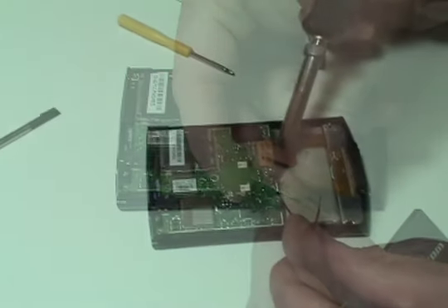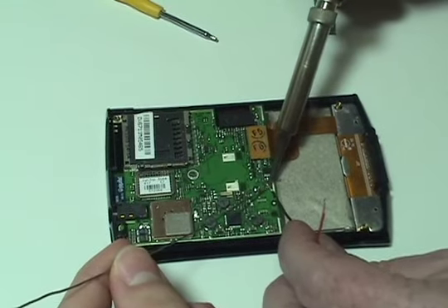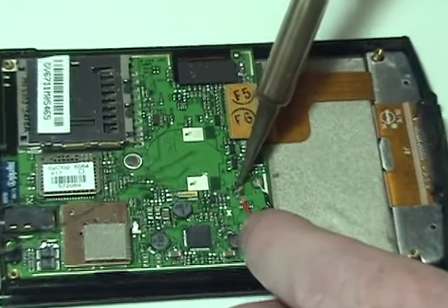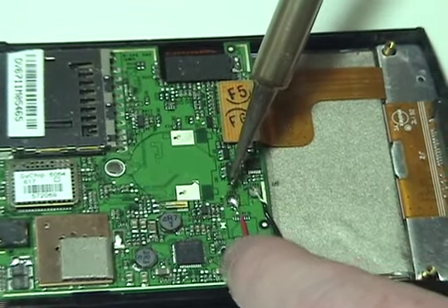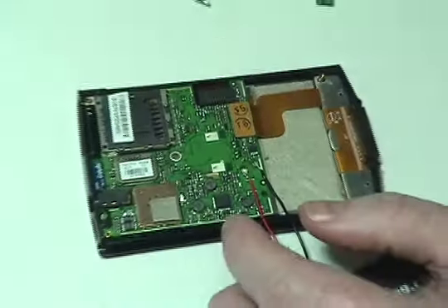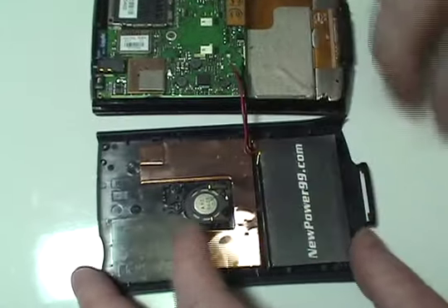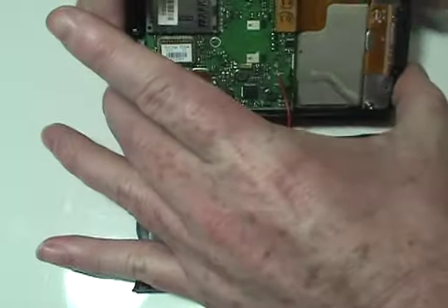Carefully solder the wires of your new extended life battery from NewPower99.com onto the circuit board. Place the battery into your Palm. Gently snap your Palm shut.